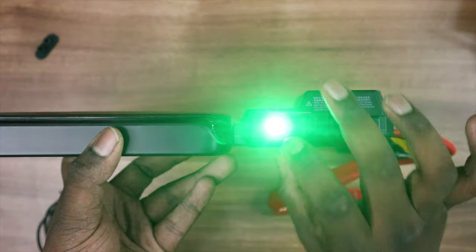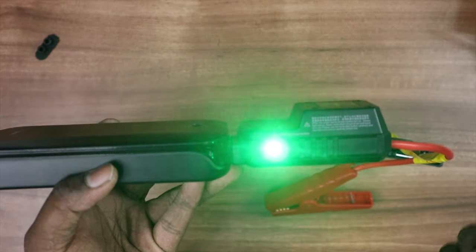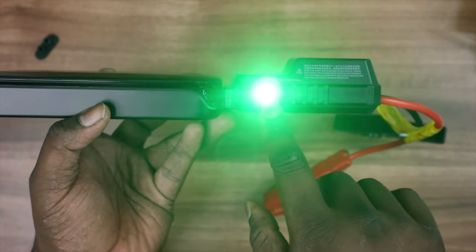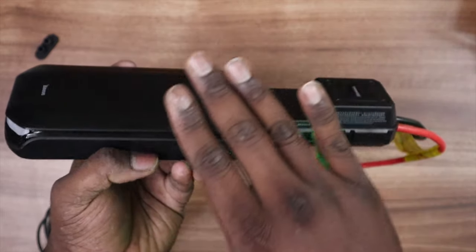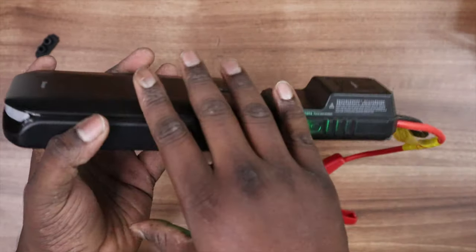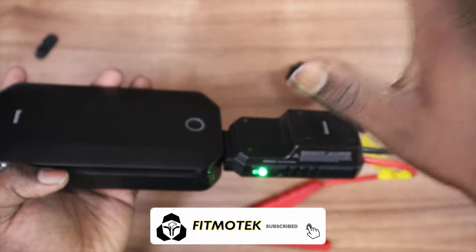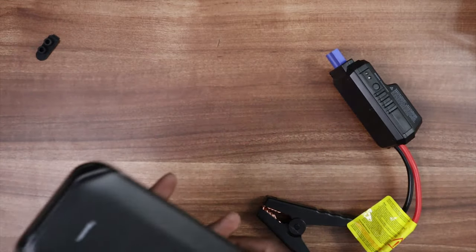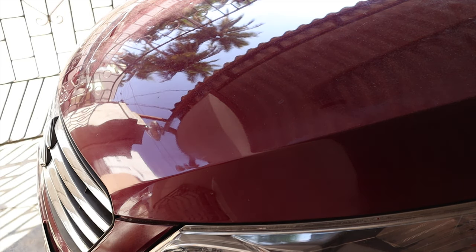We got a green color, confirming our battery pack is healthy. Before jump starting, one important instruction: after every jump start, give the battery a five-minute rest so the internal heat reduces before using it again. You may also see a red color with a long beep — don't worry, that means it has been connected to the battery for too long; just remove and reconnect. Now let's proceed to the jump starting demo.